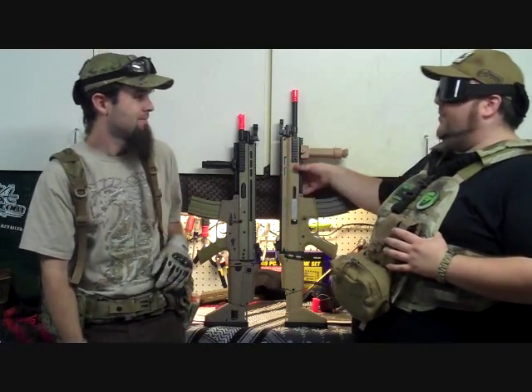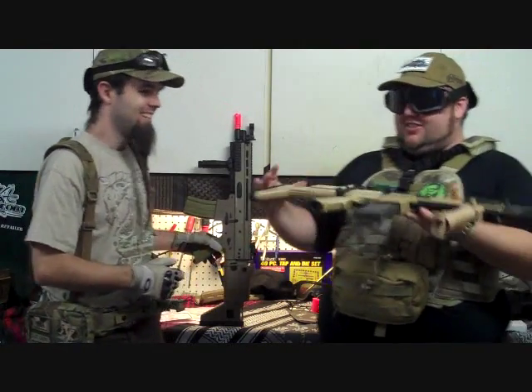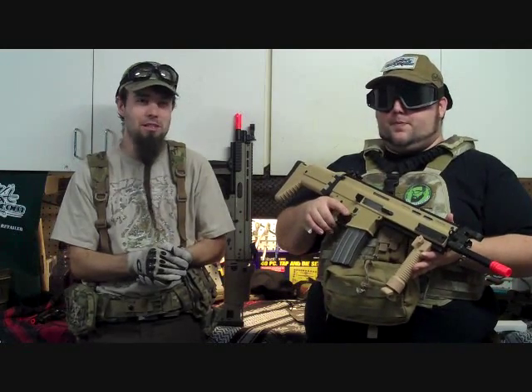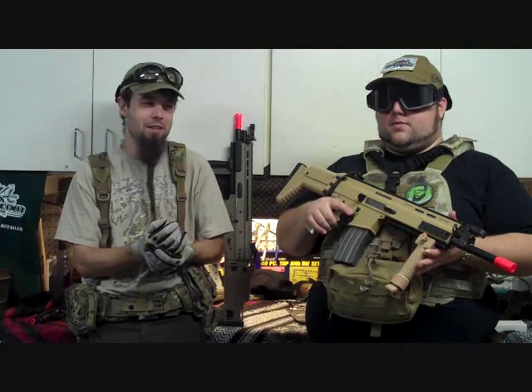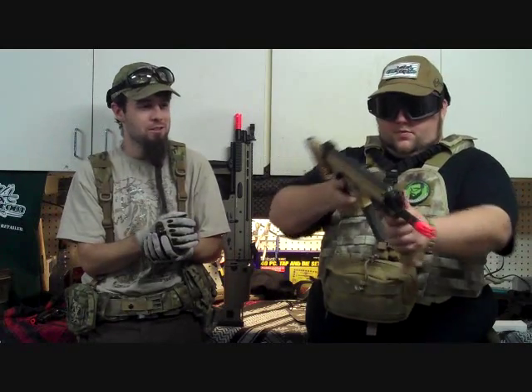Let's start with the JLS. The SCAR was originally developed back in 2006 by FN Herstal. It was adopted as part of the SCAR program — Special Operations Forces Combat Assault Rifle. The only actual large shipment was back in 2009 to the US Army Rangers in Afghanistan. They pretty much ceased procurement after a short time, but let all US SOCOM units adopt it if they wanted.